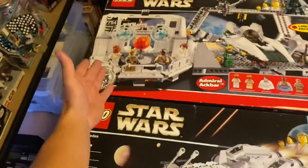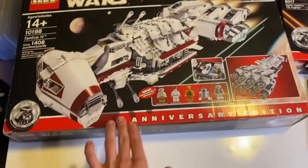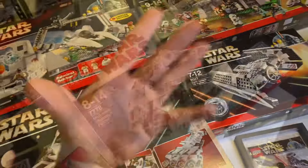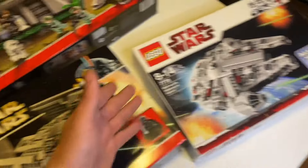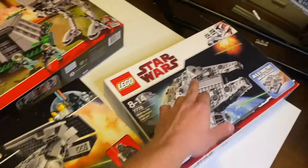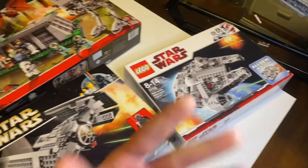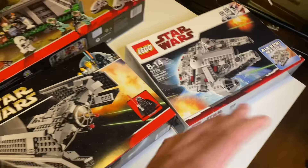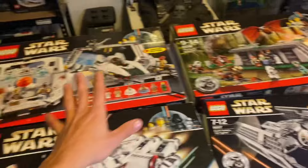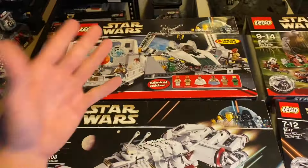These sets vary in differences. For example, the 7754 Home One Mon Calamari limited edition and the Tantive 4 had an anniversary edition little marking in the corner. The midi-scale Millennium Falcon didn't even have the original LEGO logo — it had the newer 2010 mark in the corner instead. Some of them have the anniversary logo and some of them don't.